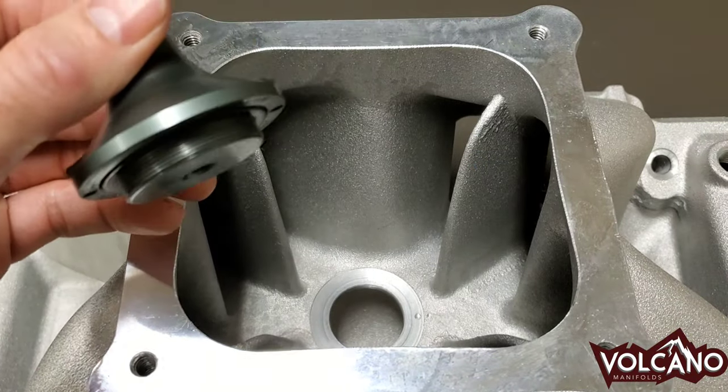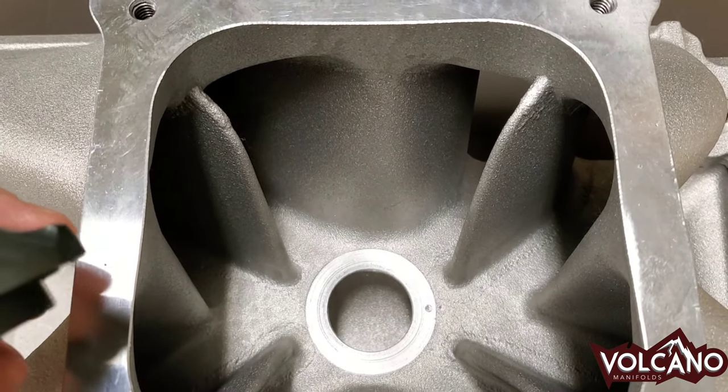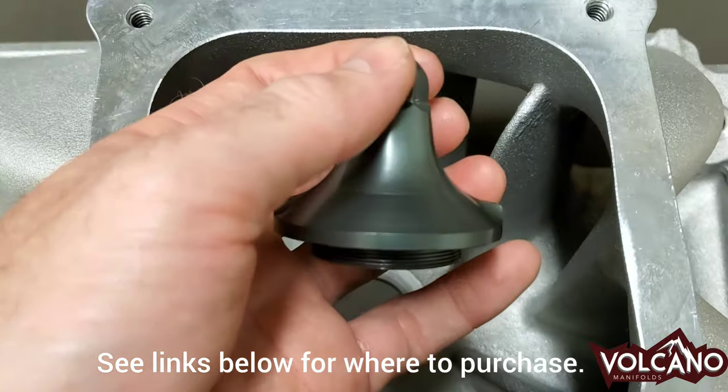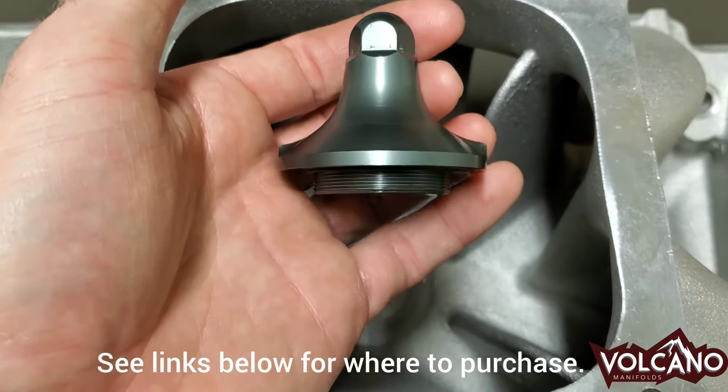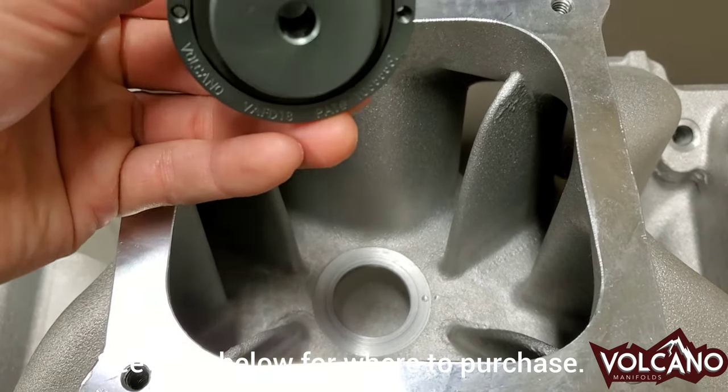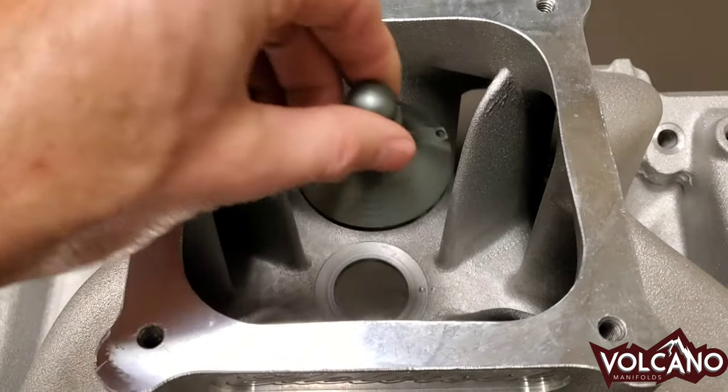What this does is it helps the airflow when it hits the plenum floor — it's kind of like a wall down there. This curved surface helps the airflow go into the runners and into the cylinder heads, and that's what makes more power and torque and better drivability. Thank you very much.